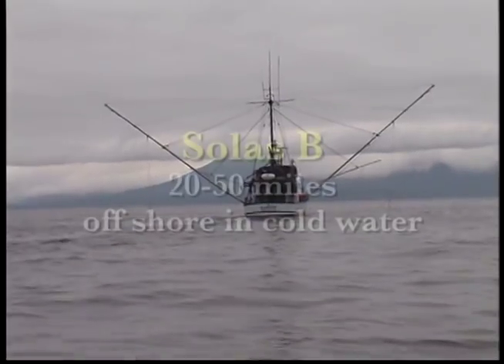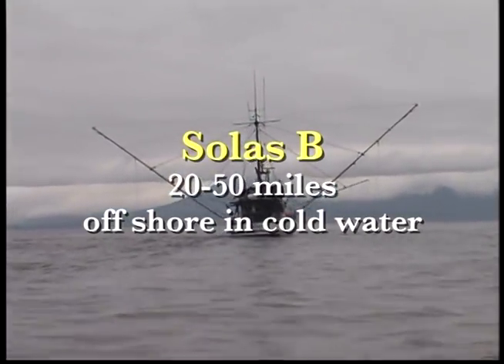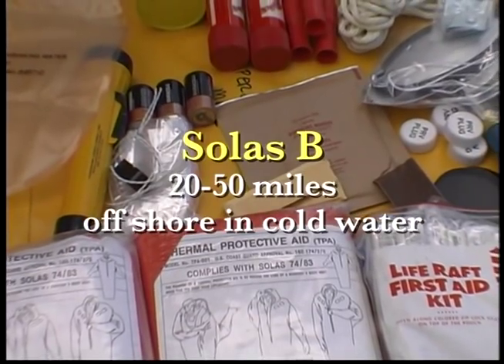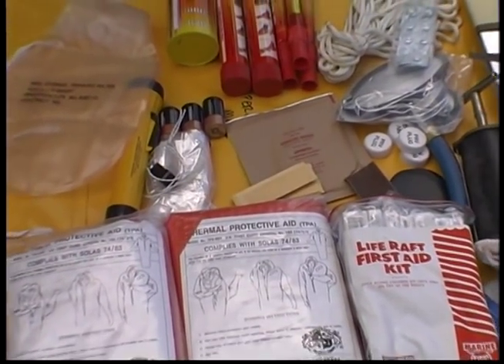SOLAS B packs are approved for use in cold water 20 to 50 miles offshore. SOLAS B kits do contain flares and thermal protective aids.